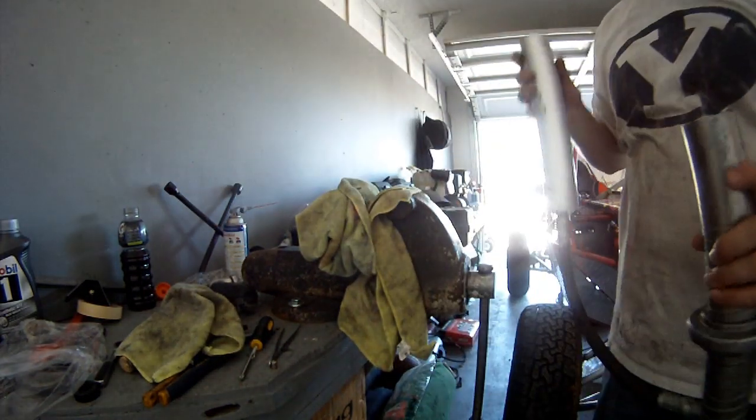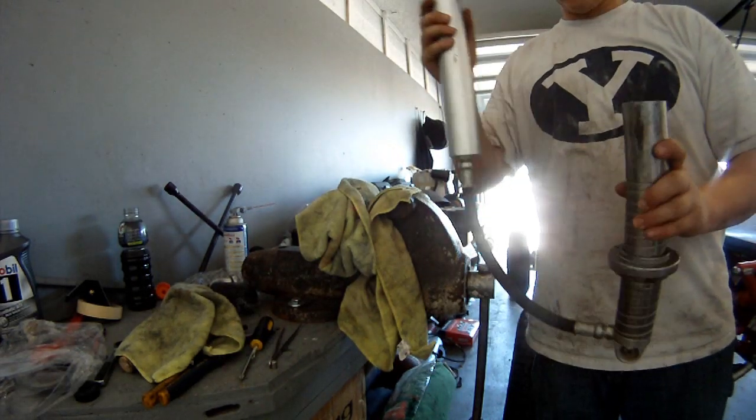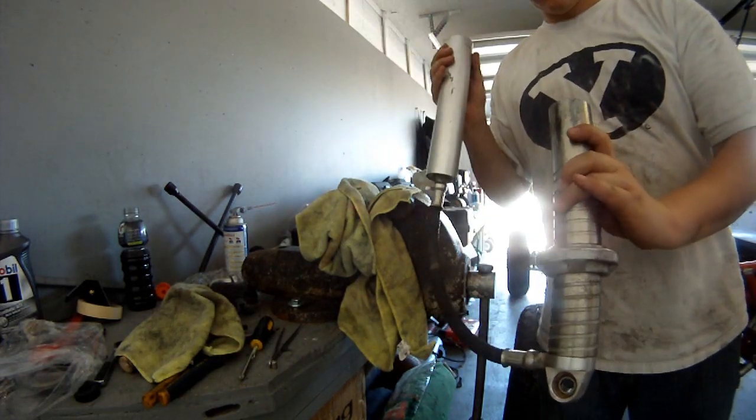I'm going to set this aside, keeping the shock body upright, just so if any oil does leak out of the reservoir it'll be contained in the shock.